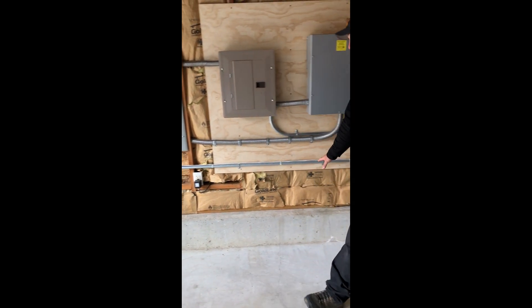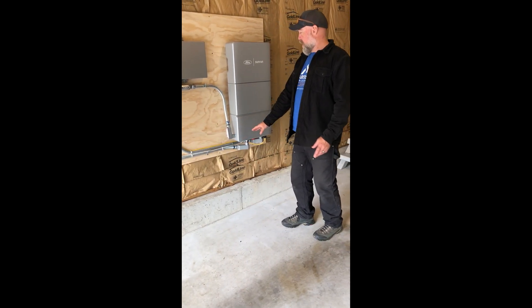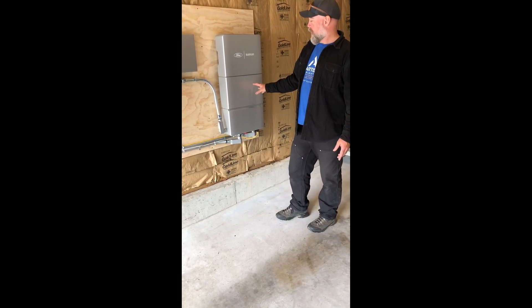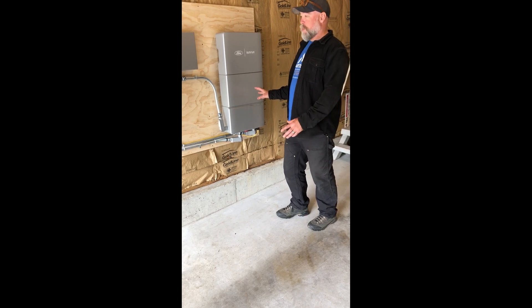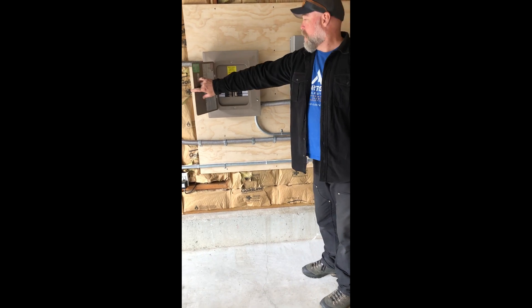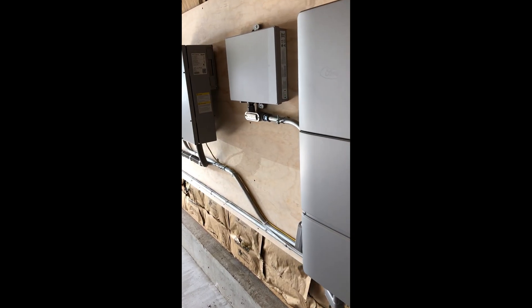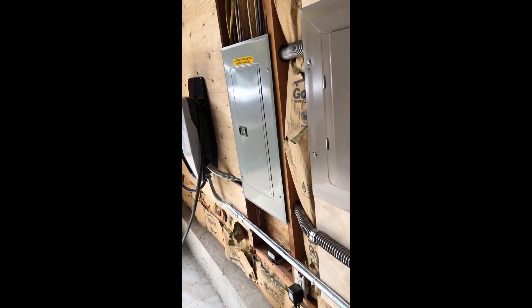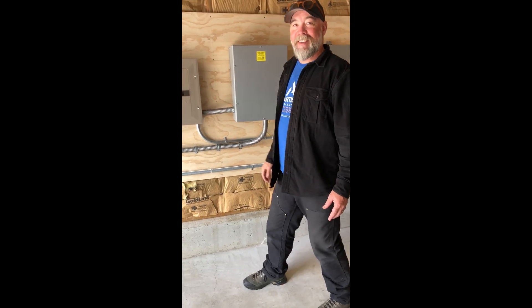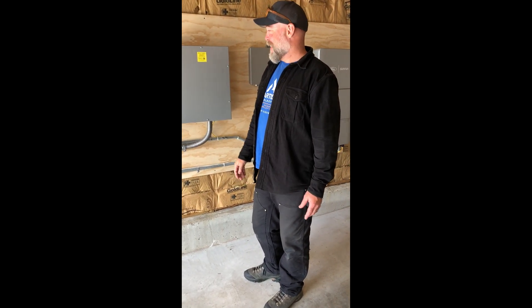It's running a DC circuit from the truck to this inverter. During a grid outage, it inverts the truck power into AC power, feeding the critical loads panel for battery backup for his home circuits — lights, plugs, AC, refrigerator. So he gets to use his truck to power his house. It's super cool.